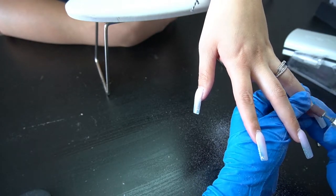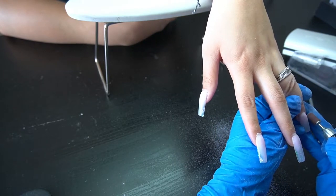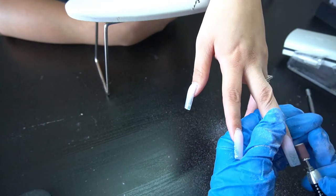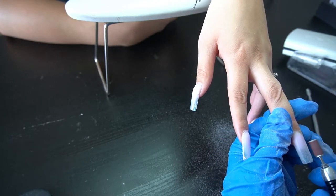Look at the nails before I start filing and look at what a big difference that makes. I really want to make sure the apex is in the right spot, so I'm going over everything making sure it's all nice and straight and the apex is in the right place.